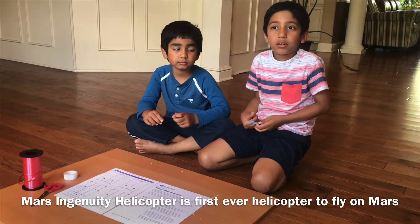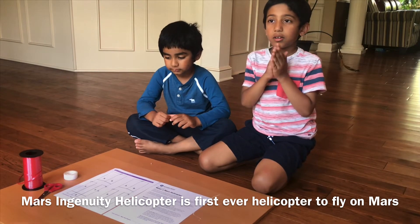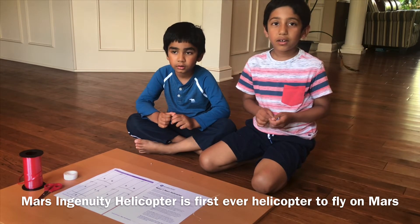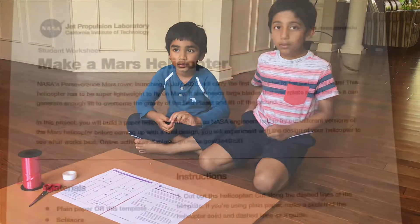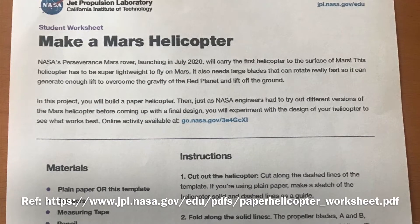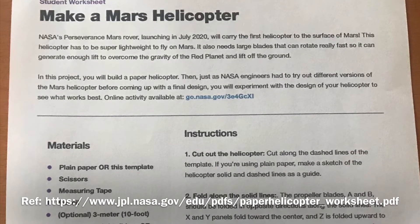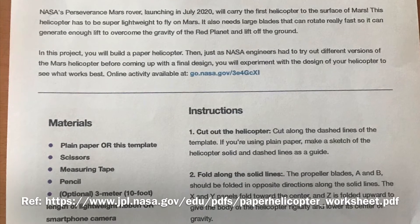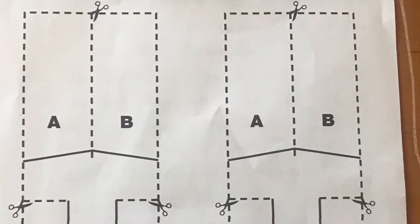So how about we build our own helicopter today — a toy helicopter of course. I have a printout of a template of a helicopter that I got from the Jet Propulsion Laboratory's website. They are the ones who are building this awesome helicopter that they want to take to Mars. To build this paper helicopter, all you need is a plain paper or a printout of this template, a pair of scissors, optionally a lightweight ribbon, and possibly a smartphone camera. All you need to do is cut out the helicopter, fold along the solid lines, and do a test flight.